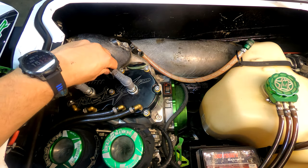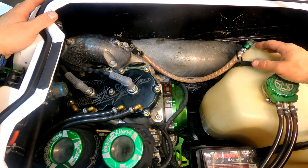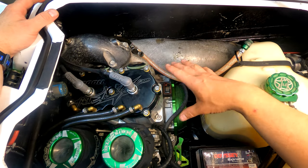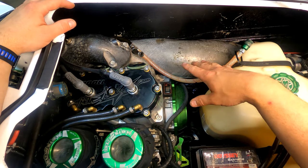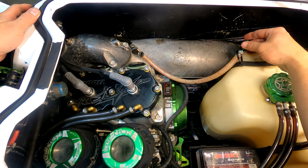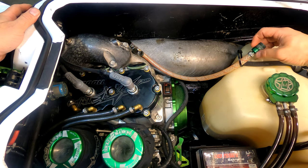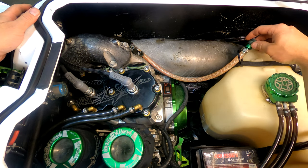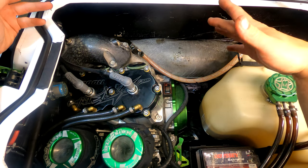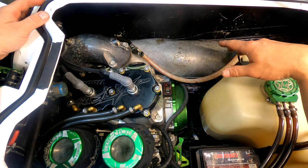Today we are working on a stand-up jet ski. The hull is a Richter, which is based off a Yamaha. Same with the motor setup — if you're familiar with the Superjet, that's Yamaha's main stand-up jet ski they've had since the early 90s. This is an aftermarket hull, so basically they model the hull to be better than what's already mass-produced.